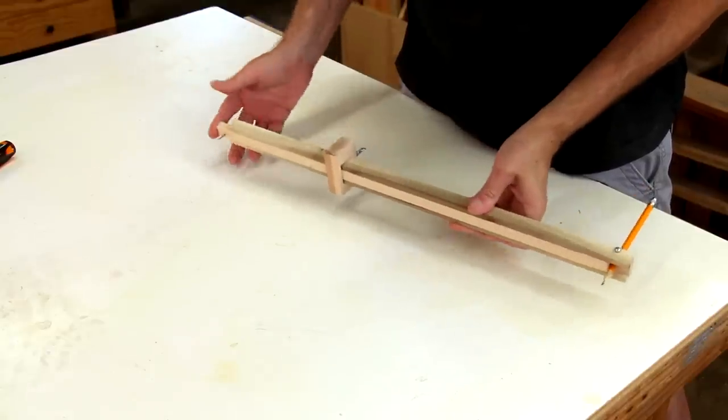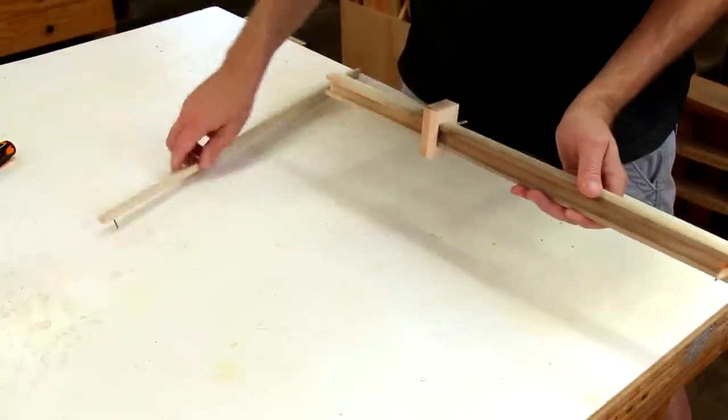If I need a circle that's smaller than that, all I need to do is flip this around.